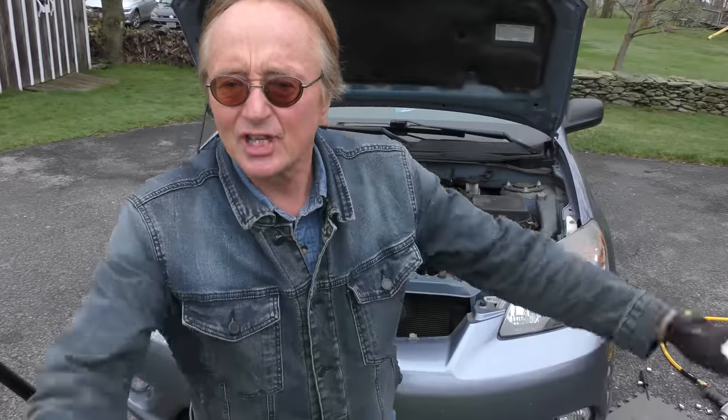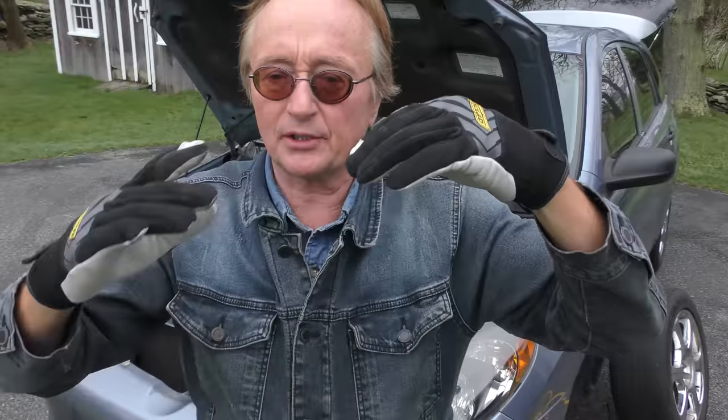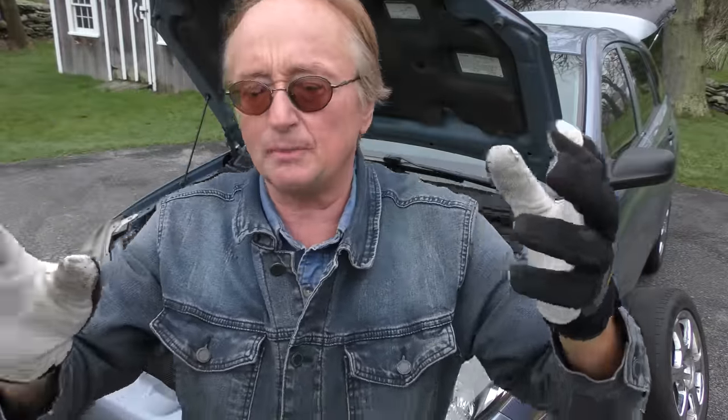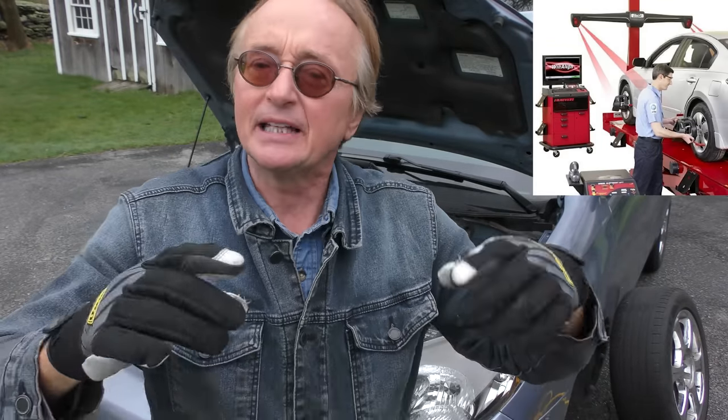Another rip-off: guys are always trying to sell you front-end alignments. This Matrix has never had a front-end alignment — it's an '07 — the tires wear evenly and it goes down the highway straight without pulling one way or another. If your tires are wearing unevenly, yeah you probably need an alignment. If you're driving and the car pulls to one side, realize that streets drain, and your car will drift slightly in that direction — but if you're on a flat road and it pulls noticeably, you need an alignment. If there's no play when you jack it up, it doesn't pull, and the tires are wearing evenly, you do not need a front-end alignment.